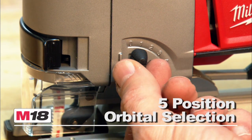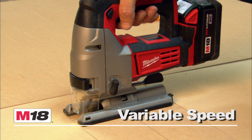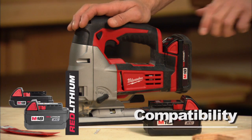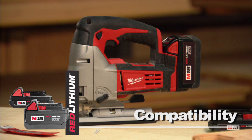A five-position orbital selection provides increased versatility for all your cutting needs. The M18 Cordless Jigsaw also features a variable speed trigger for optimal control, and this tool is compatible with the Red Lithium Compact or XC high-capacity battery for increased productivity.